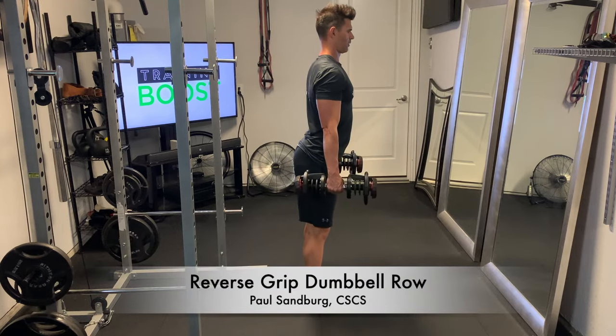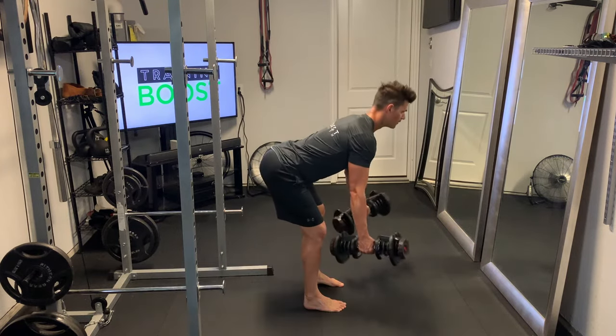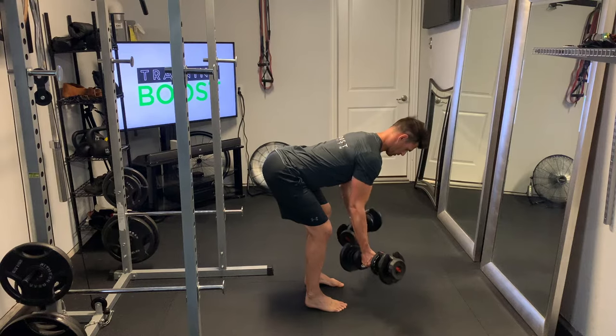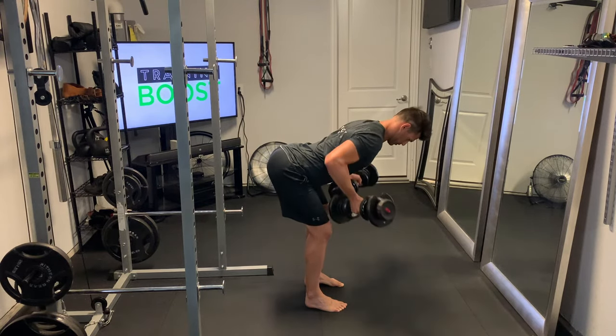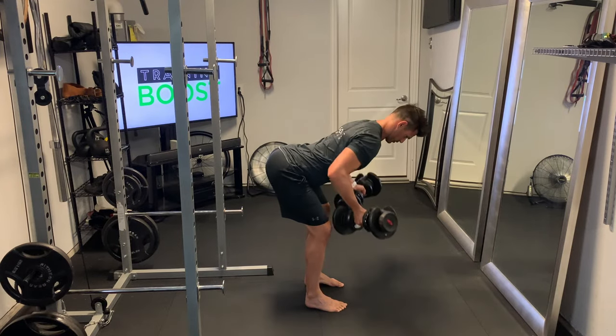This is a reverse grip dumbbell row, where the palms are facing away. Like a regular bent over row, we want to hinge at the waist with a slight bend in the knees, a good flat back, and a neutral neck looking down at the floor.